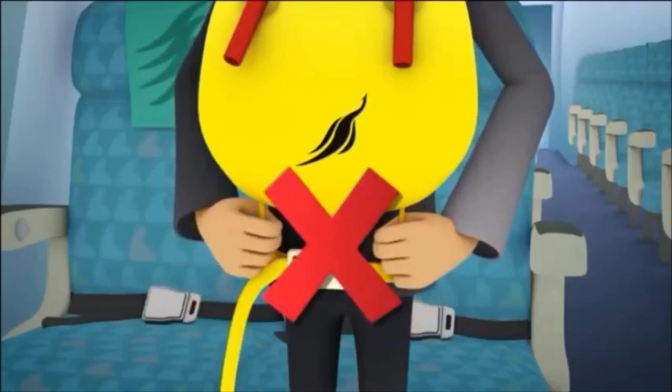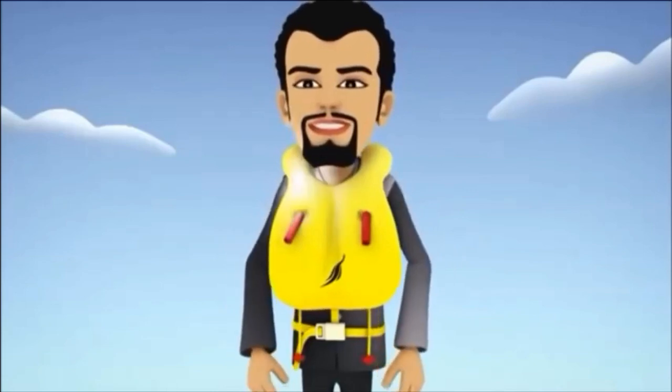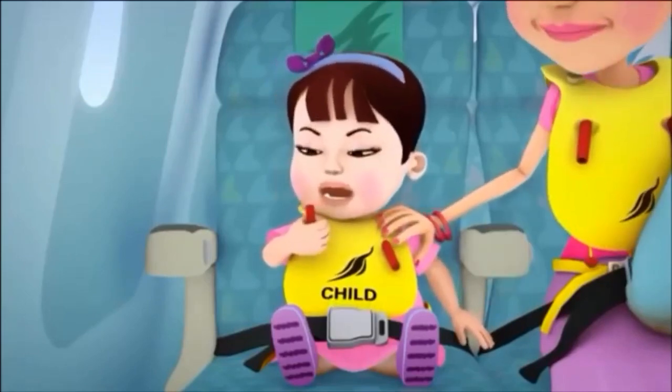Do not inflate your life vest inside the aircraft as this would impede your exit. As you leave the aircraft, inflate the life vest by pulling the red tabs downwards. Should the vest not inflate, immediately blow into the rubber tubes.